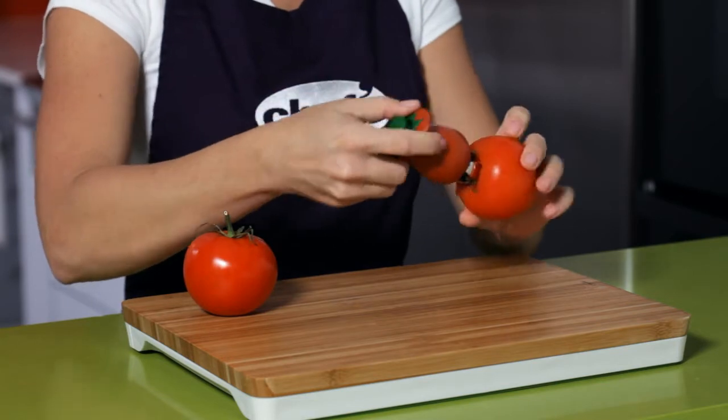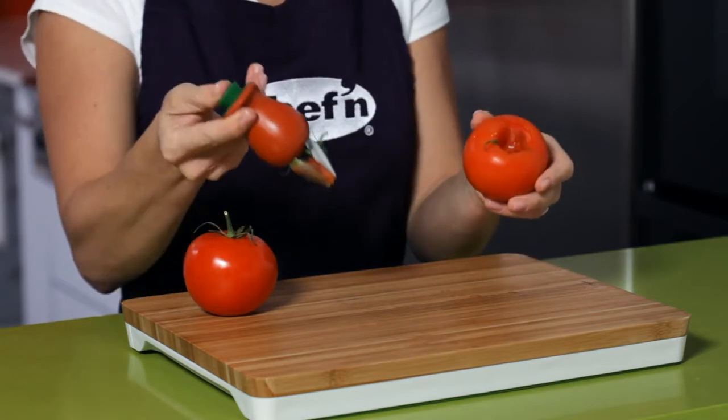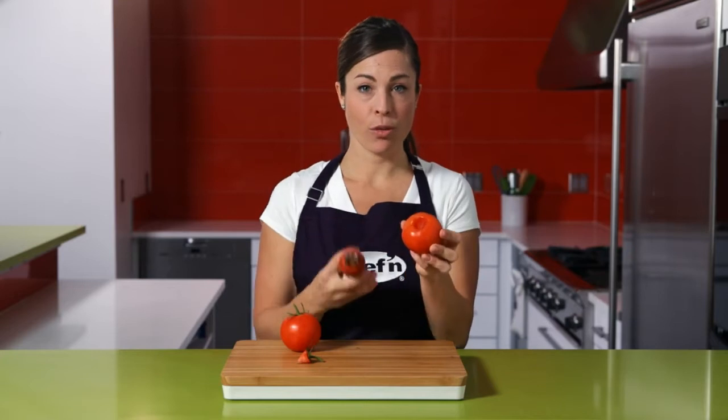Release the button and twist, and out comes your core, easily and without wasting any of the fruit.